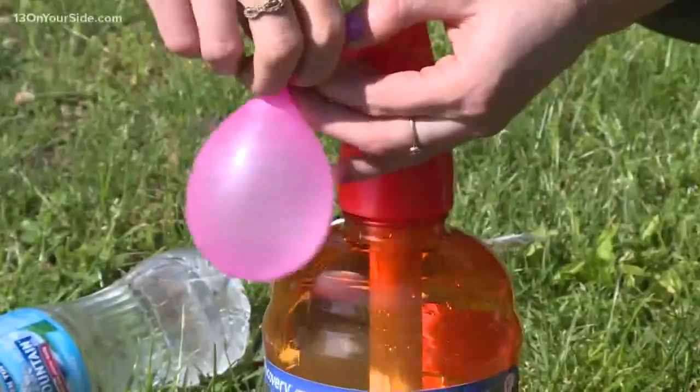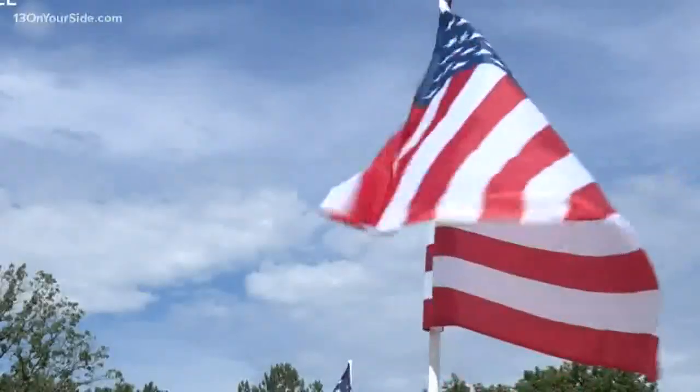Hey guys, welcome to this edition of Try Before You Buy It. So recently we tested out a water balloon pump, but for 4th of July, we're gonna take it up a notch.